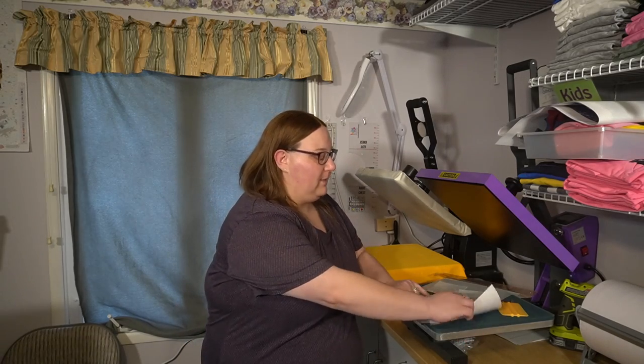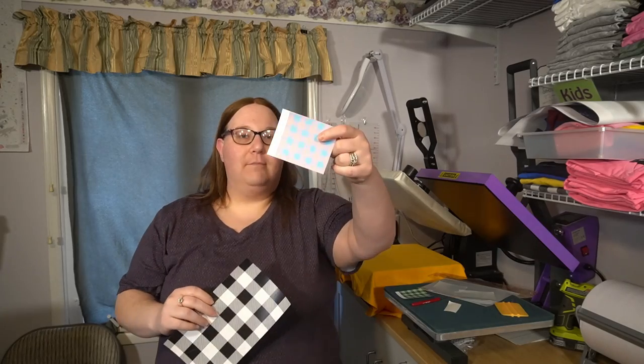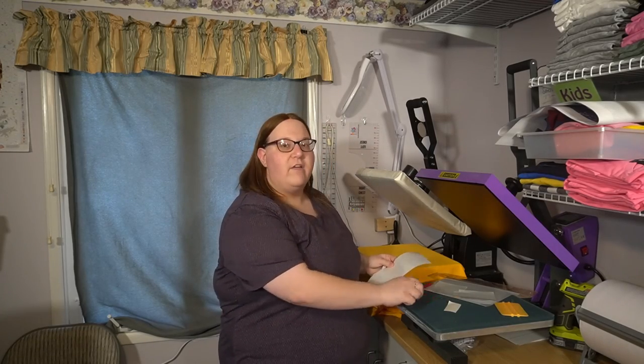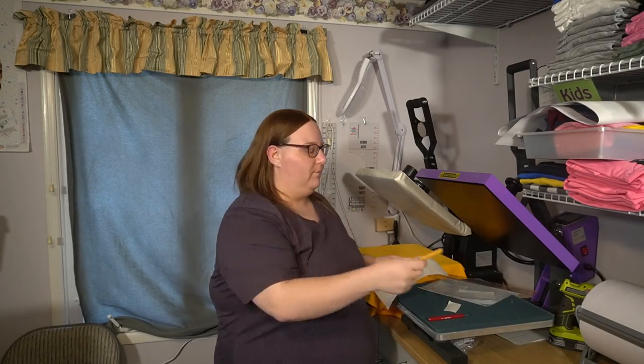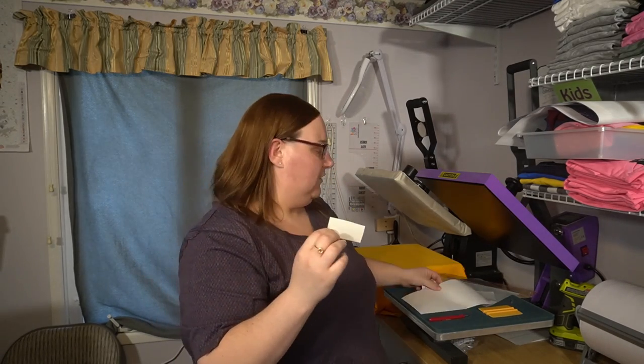I'm really excited to be here today because I'm going to make an Easter shirt using plaids. I have a black and white plaid, a pink and blue plaid, and a green on green plaid. We're going to use some KTM mask. I have my weeding tool, a squeegee, and I have a small piece of flock that we're going to work with, and I'm going to show you what that's for.